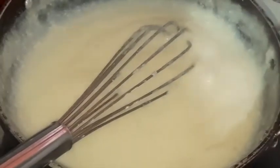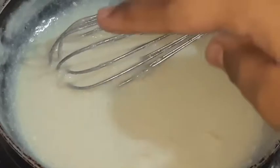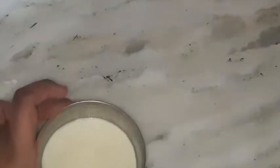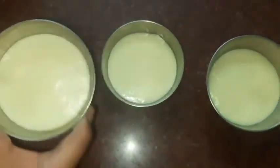Now we will grease the mixture and pour the mixture. Now we will tap the mixture. You can put the mixture in the fridge or the freezer. We will take this pudding out of the fridge.